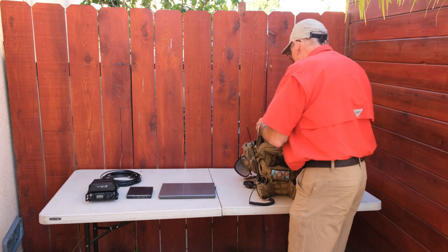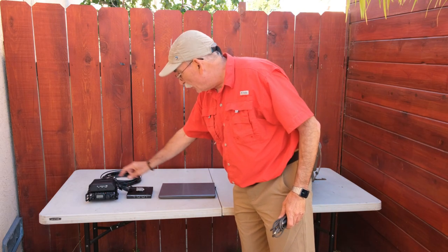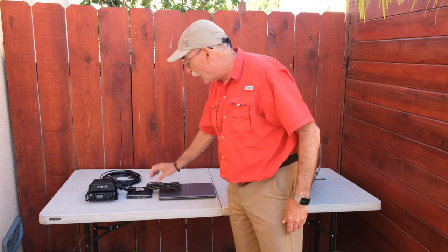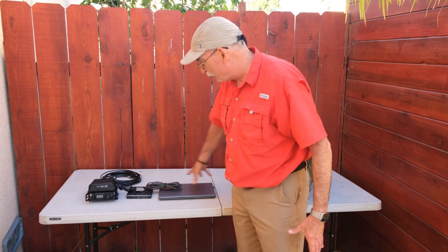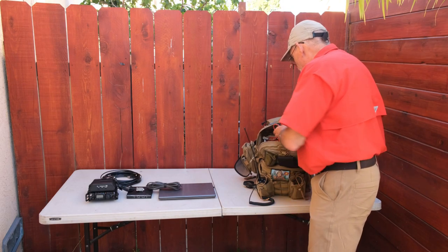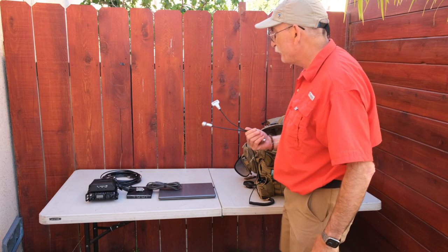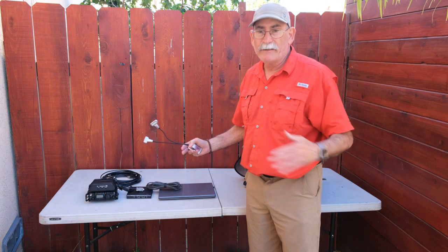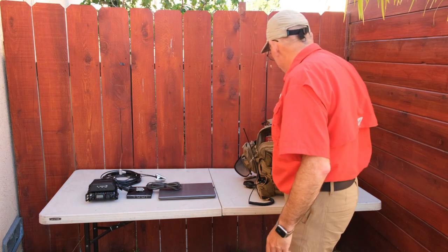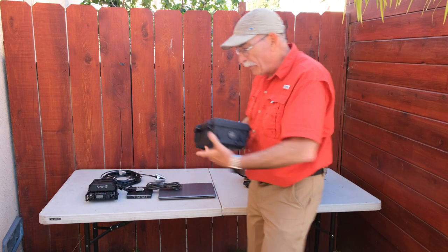We need to hook all this stuff together and power it. For connections, we need a cable from the radio to the TNC and a USB cable from the laptop into the TNC — that gives us a complete link. The next piece you need is lighting. These are little lights we can bolt on somewhere, because nothing ever happens during the day — every earthquake I've been in has happened in the middle of the night.